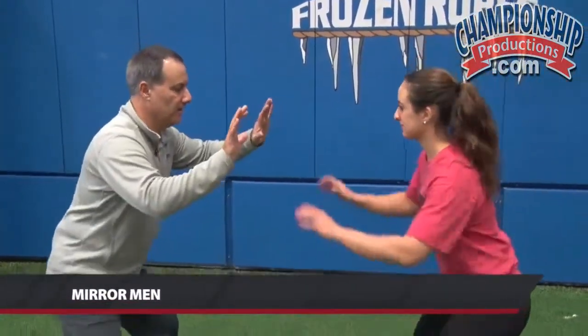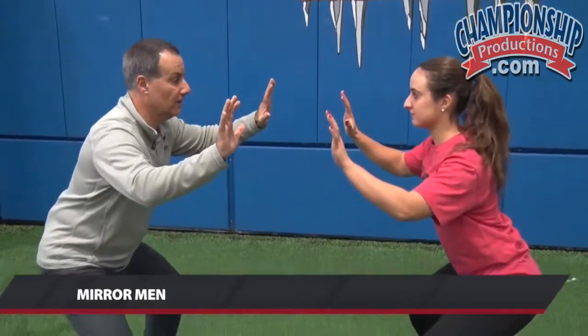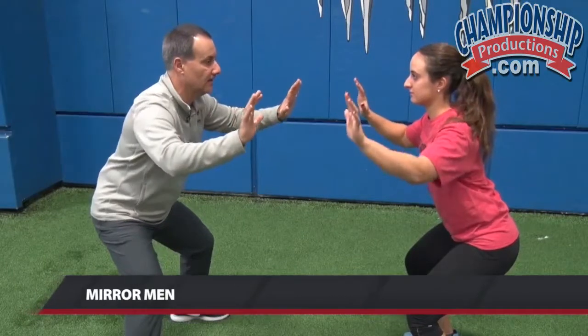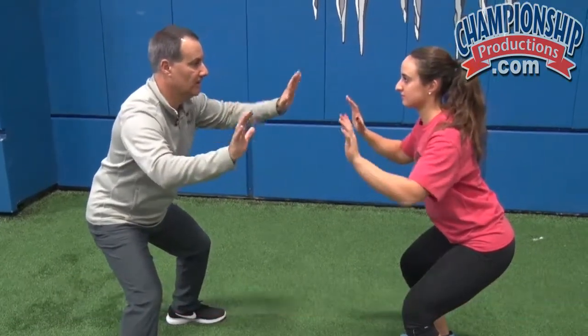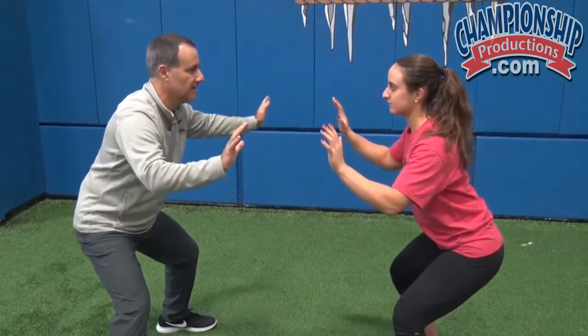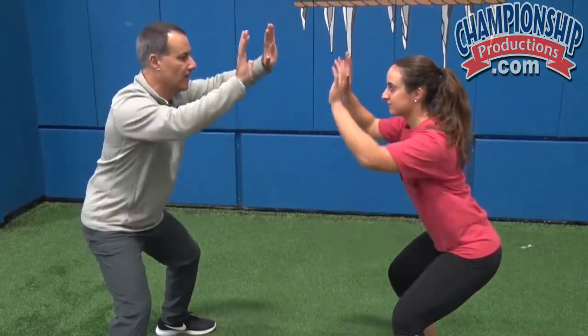We're gonna do this — it's really the first set of what we call our mirror men, or mirror women for Michaela. We're gonna be in a good athletic position. Michaela's gonna watch my hands, but she's not gonna look at my hands. She's looking straight at me, and because she's in an open focus looking at sunsets, she sees all the moves that are going on.